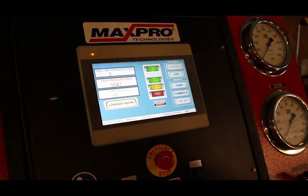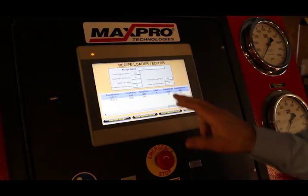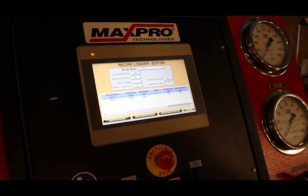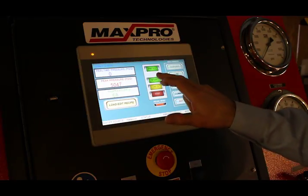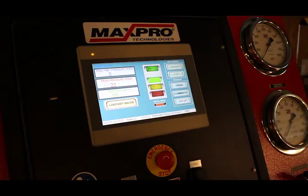This is the PLC. The operator would come and select his recipe from the recipe page. Once loaded, all he has to do is push Start and the PLC interprets the ramp rate. This particular test is a 5,000 PSI set point. Once it gets there, it's a one-minute dwell in the program — so it will sit there for one minute, and then it will vent after the dwell time.